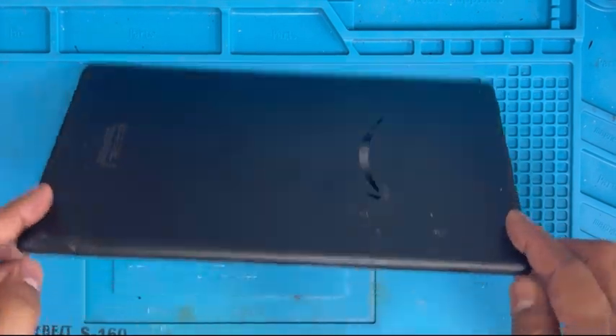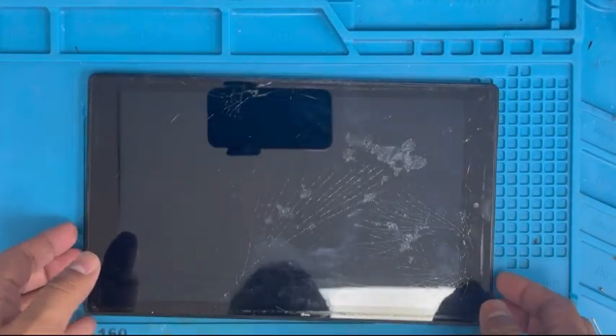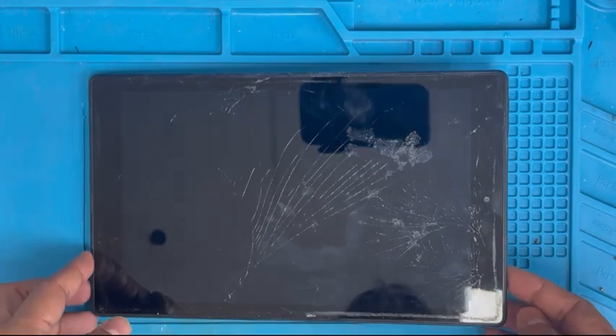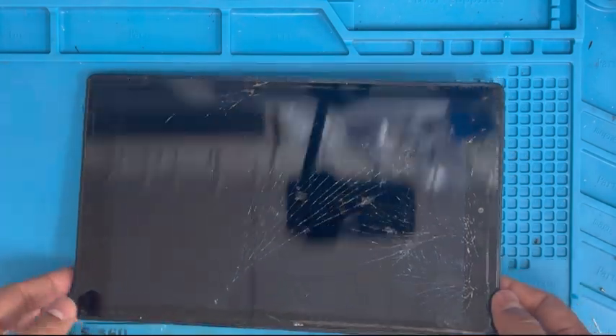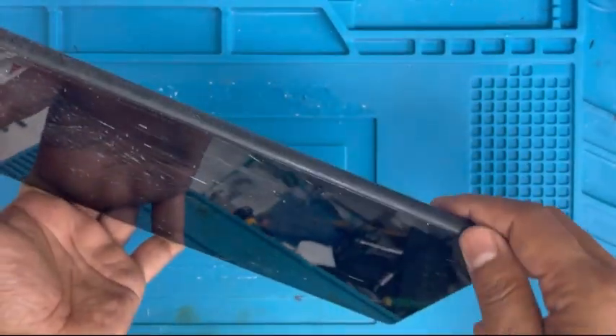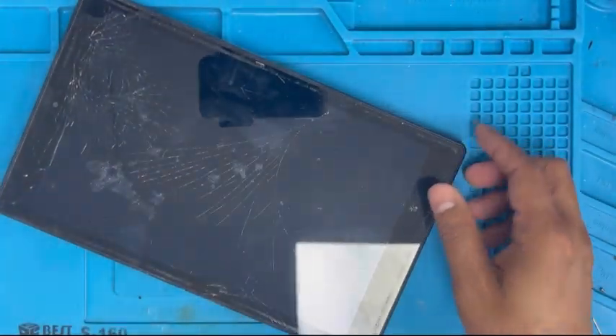Hello guys, I have an Amazon Fire HD 10, 9th generation 2019, and the screen is cracked. You can see the tablet is turned on, and I'm gonna show you how to replace the screen.